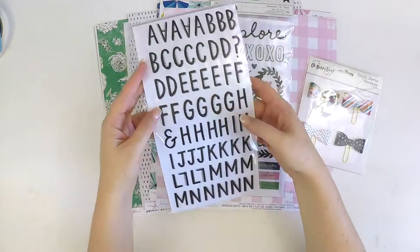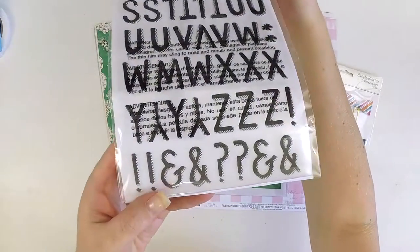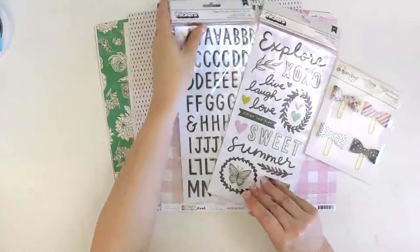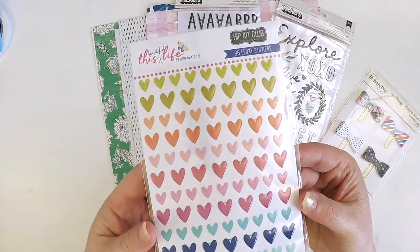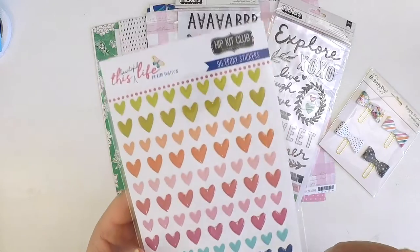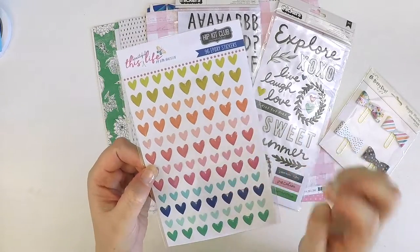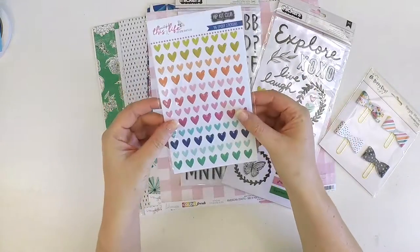Lots of A's and E's in this alpha set — plenty of letters and some of those necessities down the bottom. We've also got some exclusive epoxy hearts — these are really, really cute with lots of different colors. These would actually go really great in your Project Life album too if you're just needing a little embellishment.